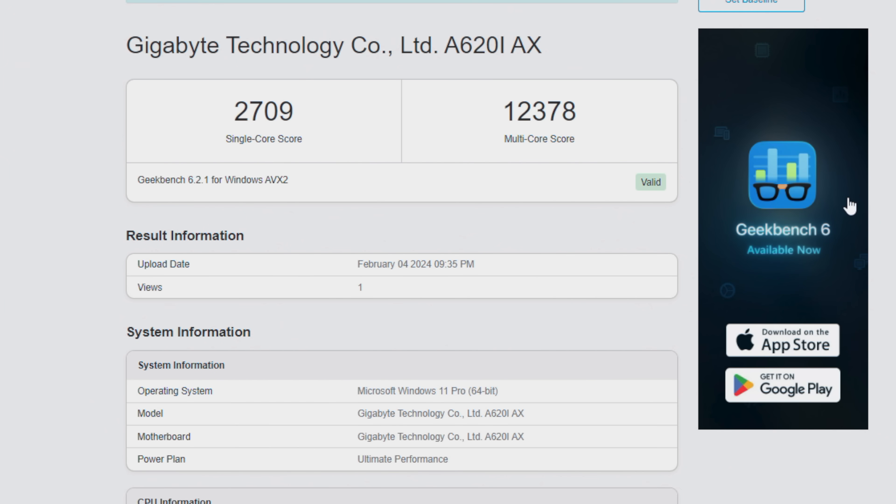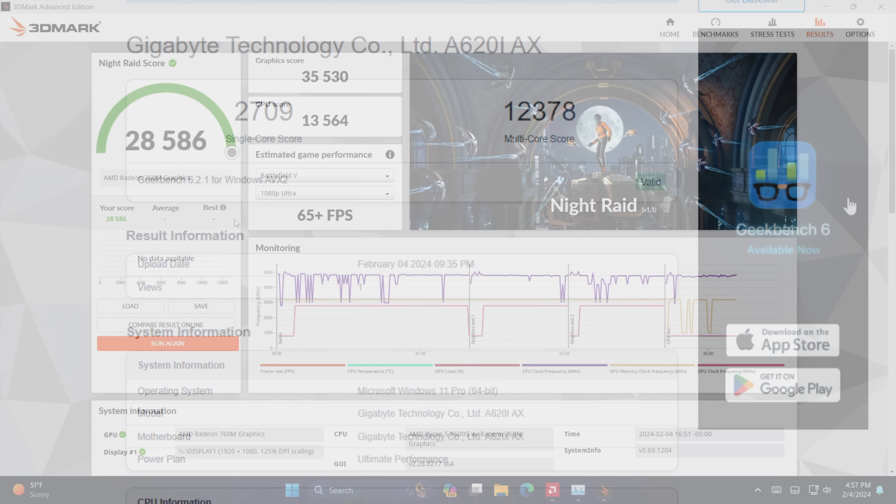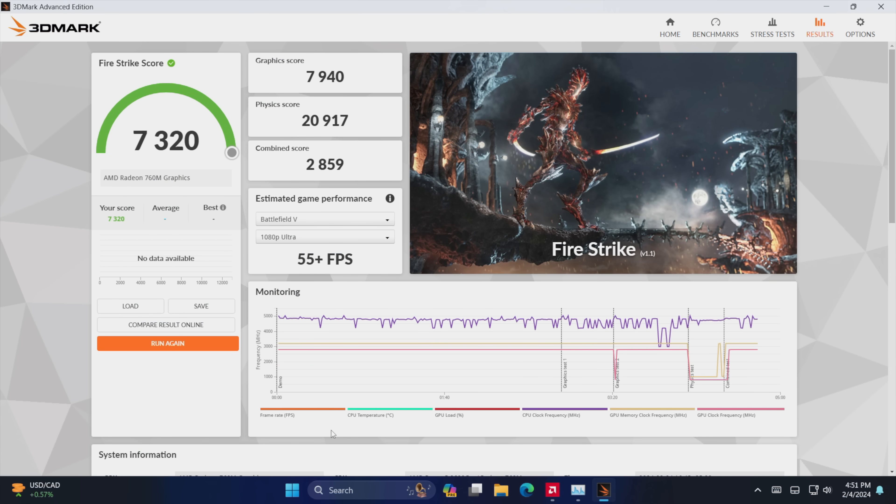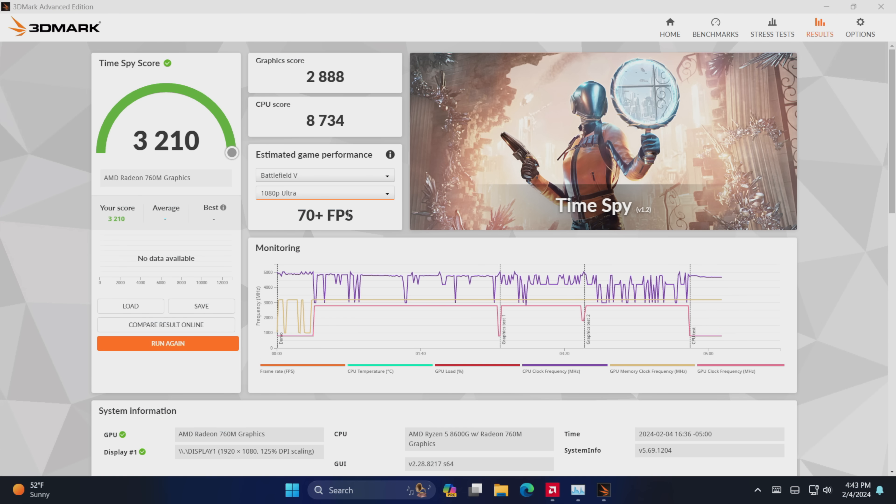First up we've got Geekbench 6 — this was actually really impressive. Single core score of 2,709 out of the 8600G. And when it comes to multi-core, we're at 12,378. We've only got 6 cores and 12 threads but it's still looking great — remember these cores are based on Zen 4. Taking a look at GPU benchmarks with 3DMark: Night Raid coming in with a 28,586; Fire Strike 7,320; and Time Spy with a 3,210. With faster RAM we can actually get a much higher score — testing with 7,200 megatransfers per second we're up to around 3,600 in Time Spy. If you can splurge for a little faster RAM it's definitely going to help out with this iGPU.